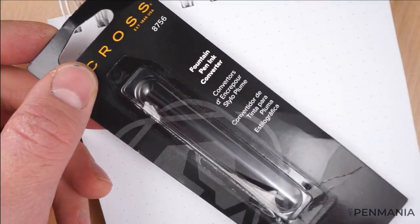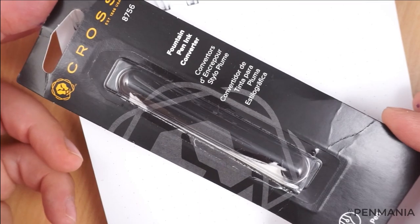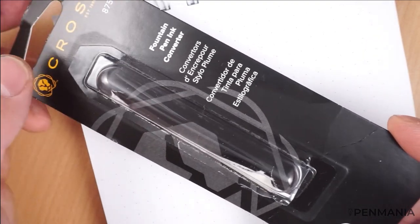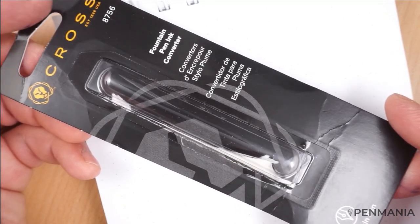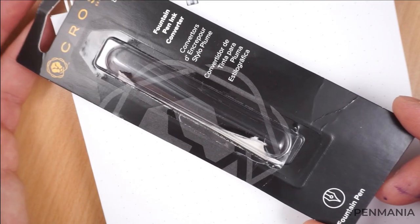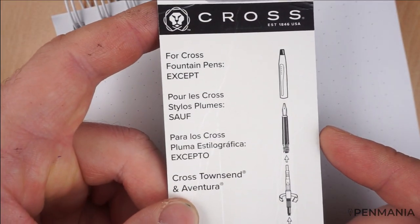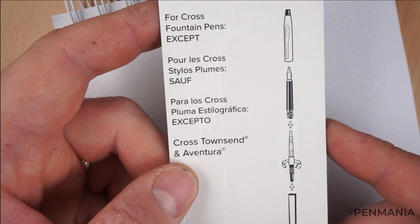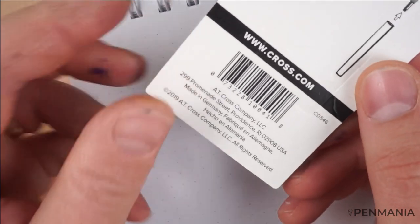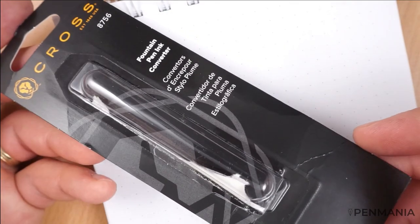Another thing which speaks about the quality of the manufacturer — this is the package of the converter. As I mentioned, Cross is using proprietary cartridges and converters. This is the package of the converter, which needs to be bought separately. This is the first time I've seen a fountain pen manufacturer using this type of package for a converter. It says: for Cross fountain pens, except Cross Tronsen and Aventura. We have the website and also something very interesting — made in Germany. So the converter is made in Germany.